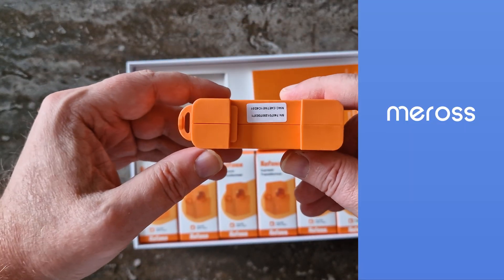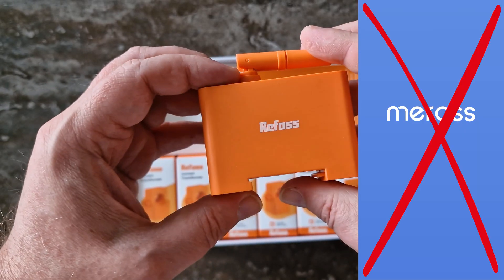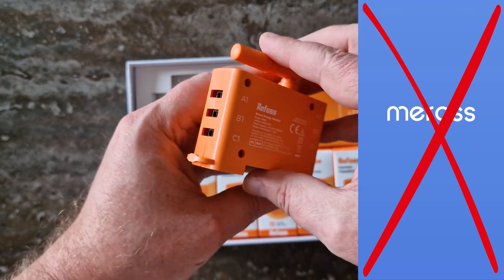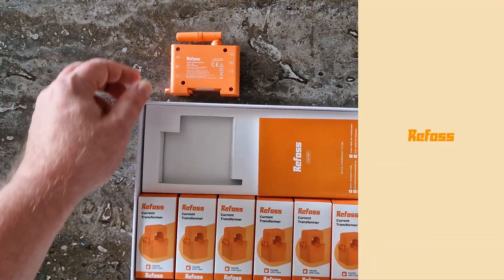So in theory, it should work. However, according to Refos, the EM06P isn't officially supported in the Miras app. It is designed to work only with the Refos app or through the local web interface.